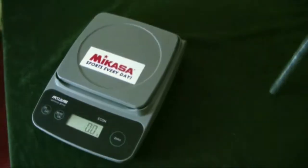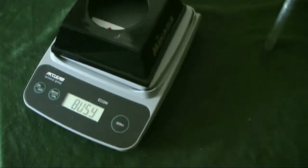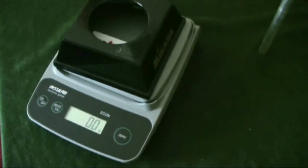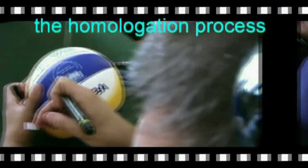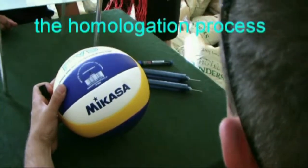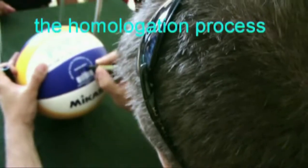They should record the factory number of the ball versus the respective assigned tournament number, verify that the inner pressure of each ball is two kilograms per centimeter square, verify that the weight of the ball is between 260 to 280 grams, followed by recording the respective weight.